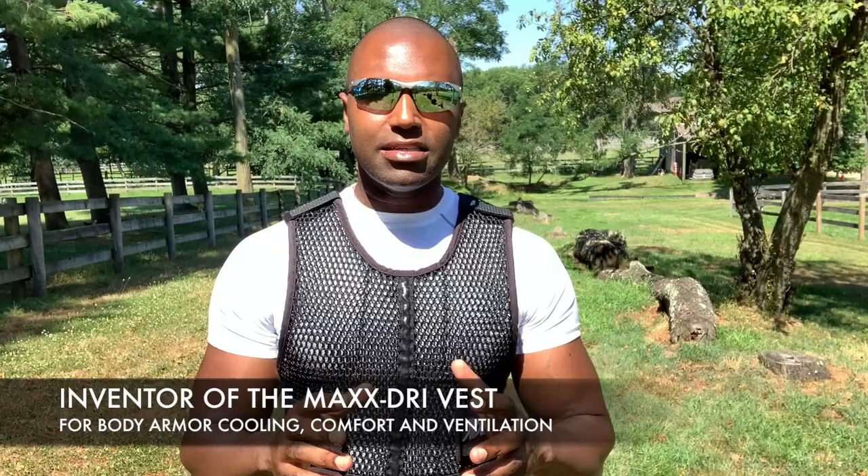What's going on, Sheepdogs? Suresh here, 221B Tactical. Today, we're going over one of the most commonly asked questions about the Max Drive vest for body armor ventilation — that is, how tight should the vest be worn?